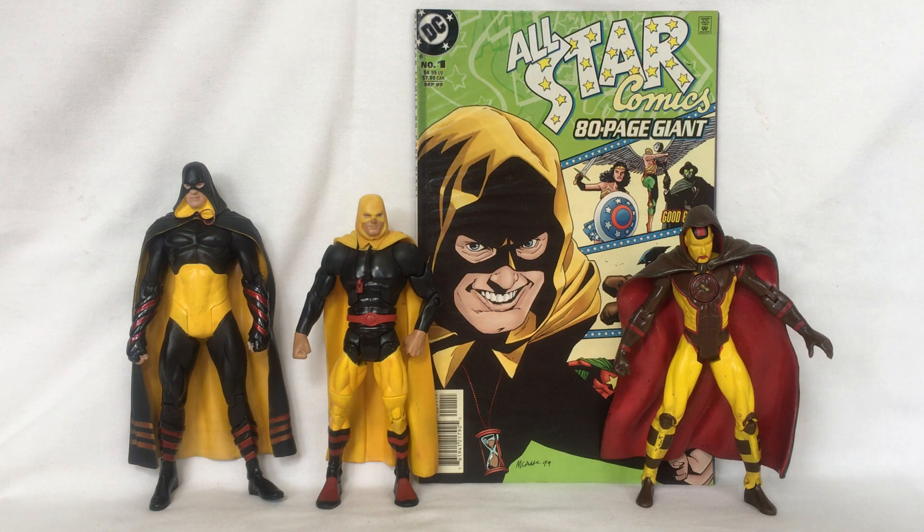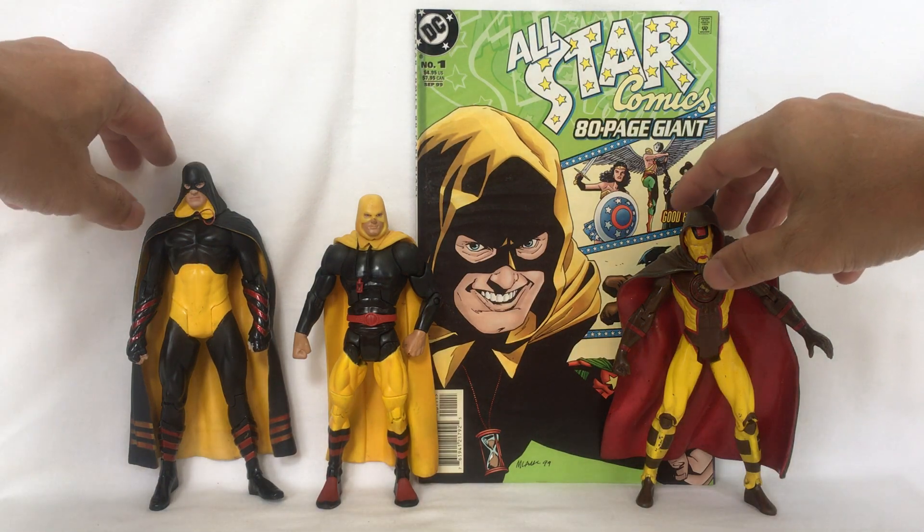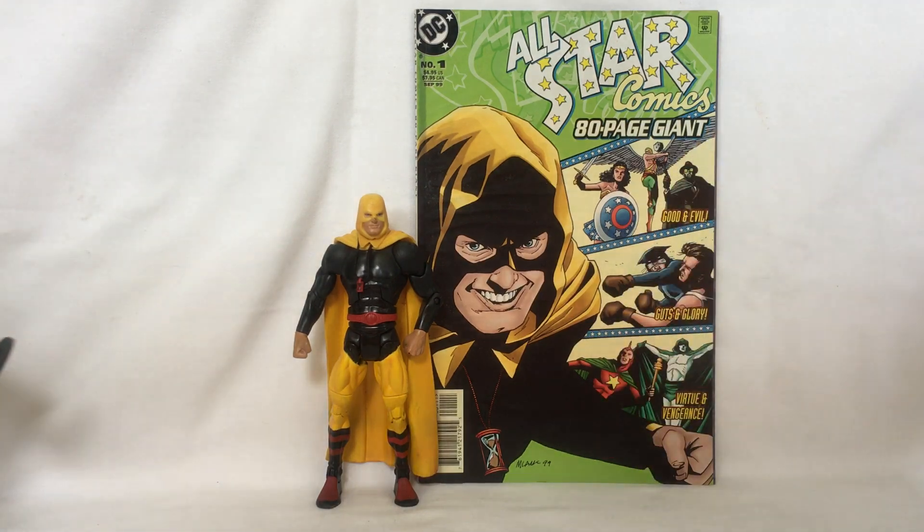Hello, welcome back. Today we are going to look at three characters all named Hourman from the DC universe. First is Rex Tyler, the Golden Age Hourman who fought with the Justice Society in World War II.